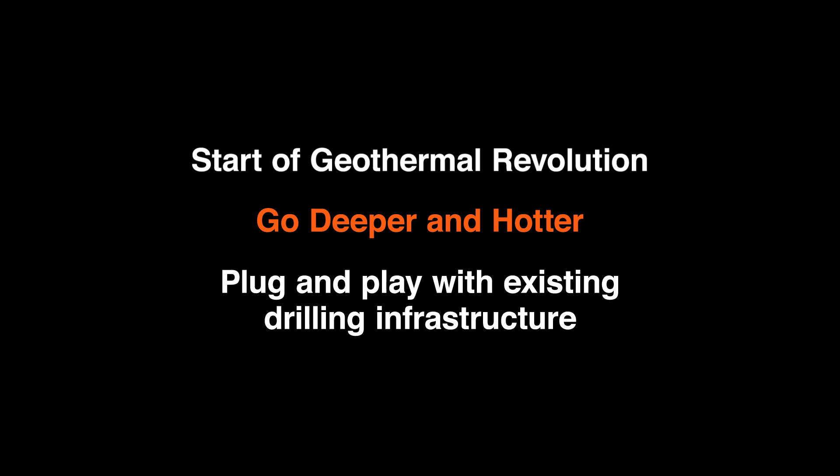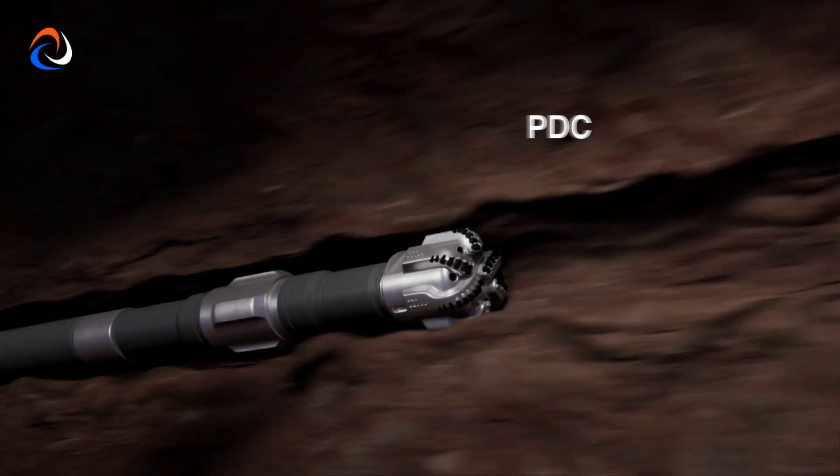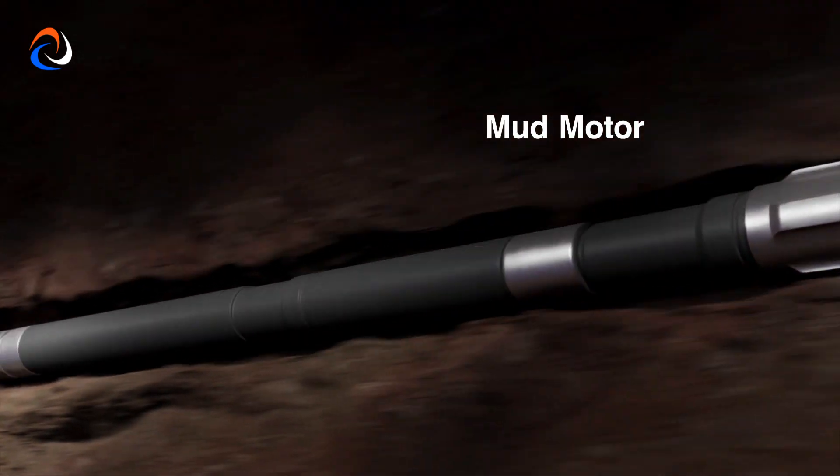Plug and play with existing drilling infrastructure, including the PDC drill bit and mud motor.